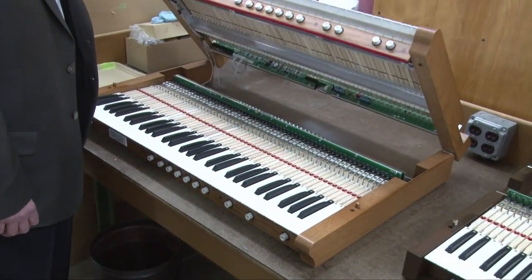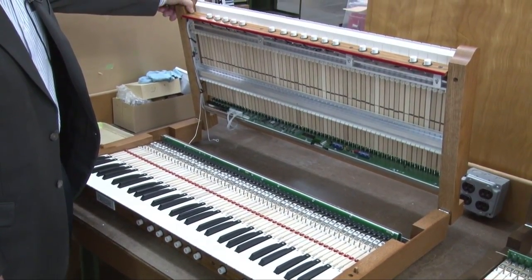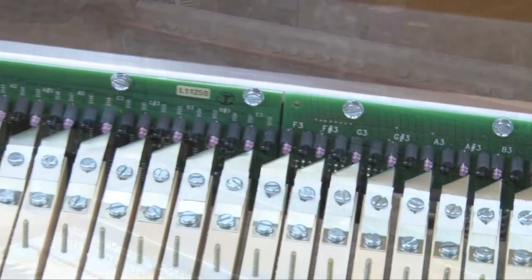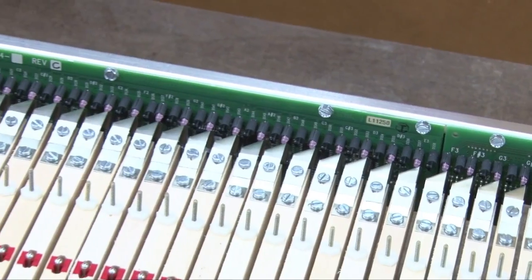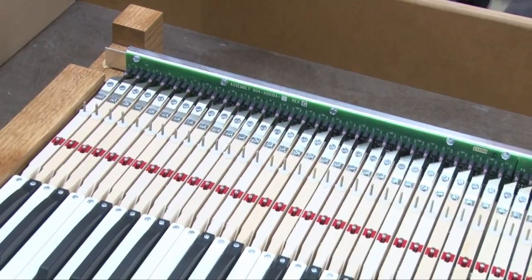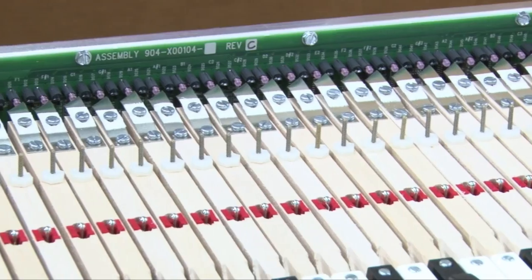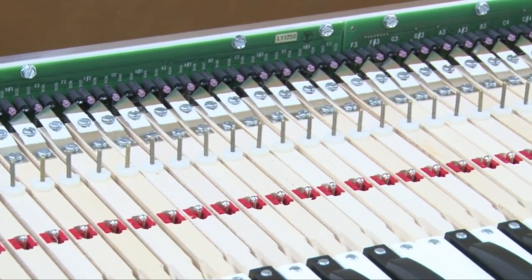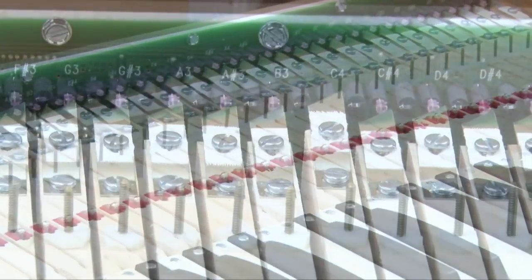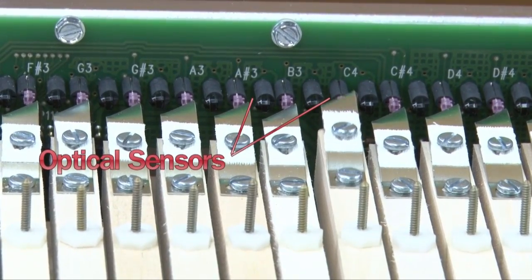Today there's an increasing demand among organists for keyboards that can control velocity-sensitive MIDI devices. To meet this need and still provide the long-term reliability synonymous with Allen keyboards, Allen devised a system of keyboard contacts that utilize infrared LEDs. This system is self-calibrating and extremely reliable — Allen calls this system OST, for Optical Sensor Technology. OST completely eliminates the need for physical contacts.